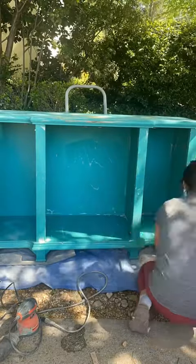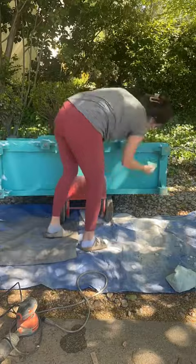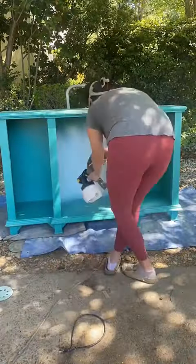Make sure you give it a good clean with soap and vinegar, or any degreaser will work. Any old or secondhand piece of furniture — make sure you flip it over and get underneath. That's where all the dust bunnies like to hide.